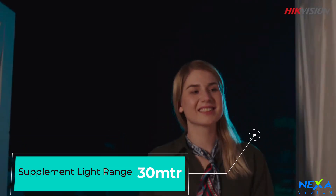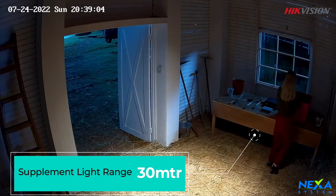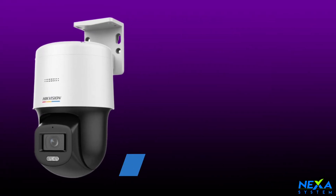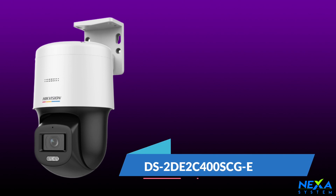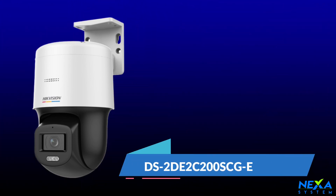This camera is a full-time color camera with 30 meters white light distance. The 4MP camera model is DS-2DE-2C400SGE-E and the 2MP camera model is DS-2DE-2C200SCG-E.